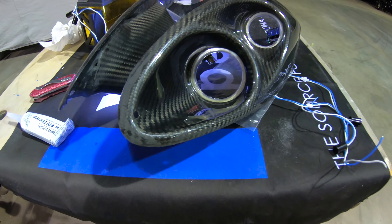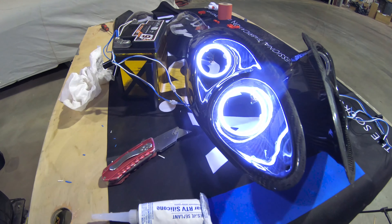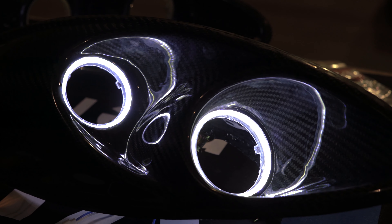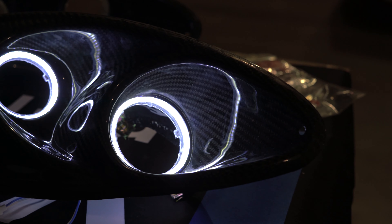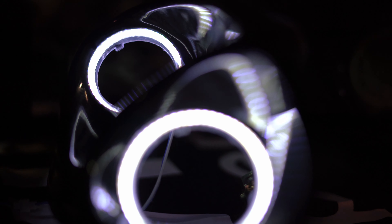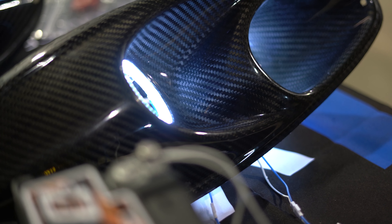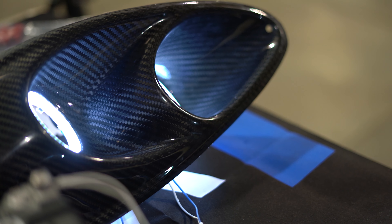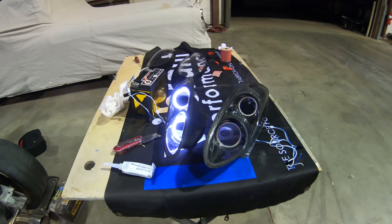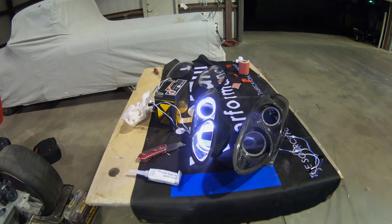Our new LED halos are successfully installed and they look pretty stinking good. Our next step is going to be sealing these new lenses to the new housings.